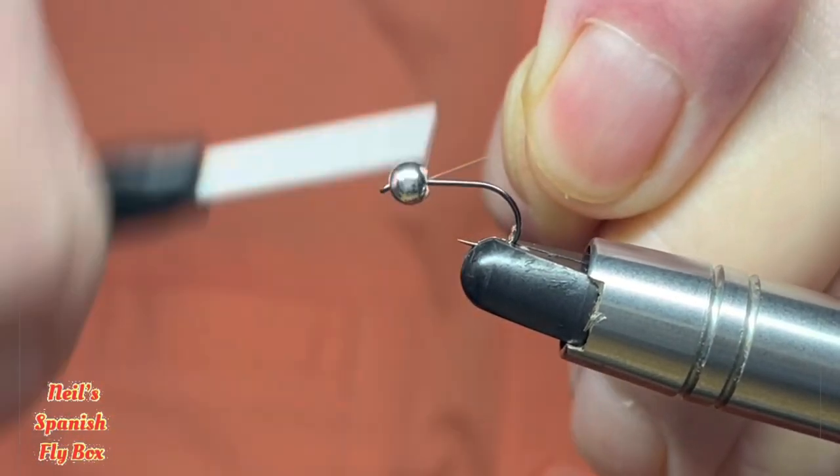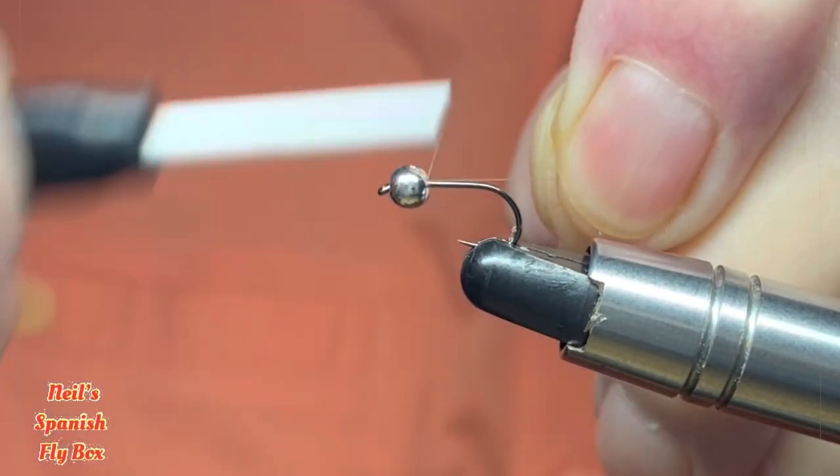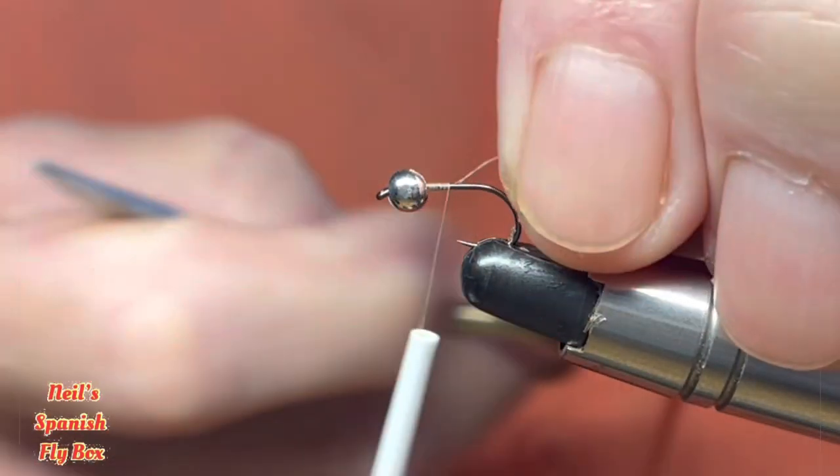These classic flies are called classics because they have stood the test of time. They are forever — ad infinitum — and they catch fish.